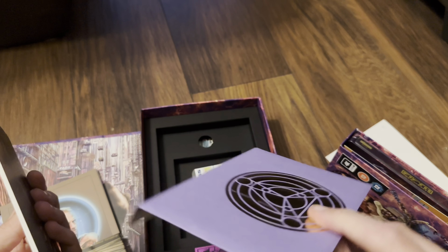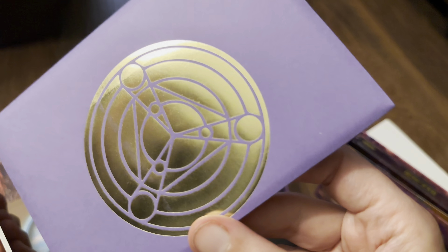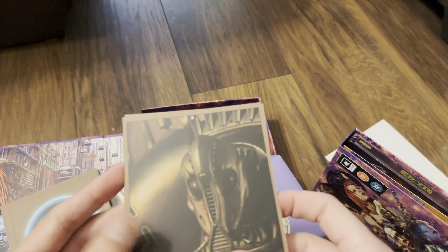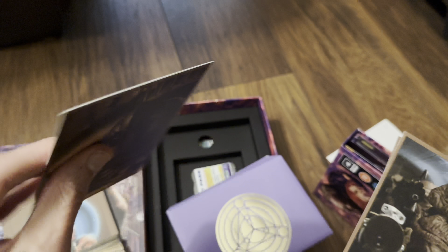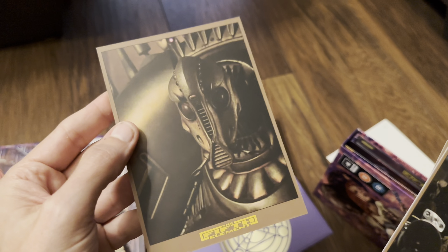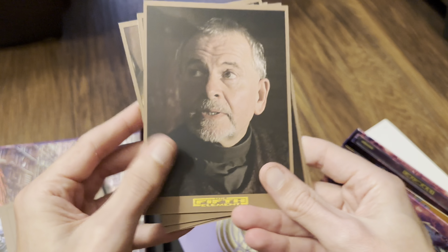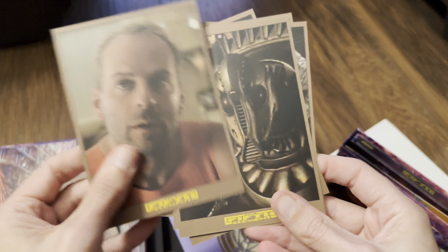And finally the envelope, which has a nice gold motif on the front on a purple envelope. Then we've got these cards which have a texture to them on both sides — got The Fifth Element on the back. Yeah, quite nice.